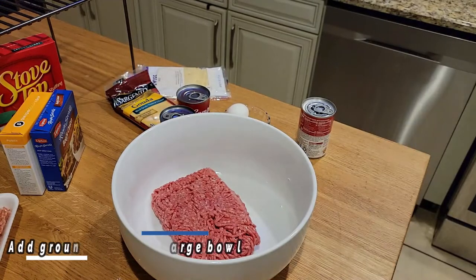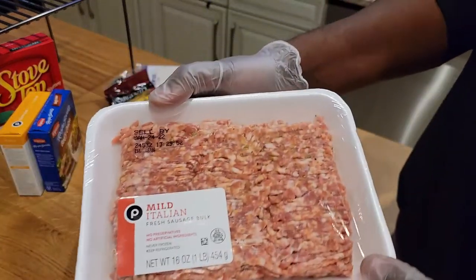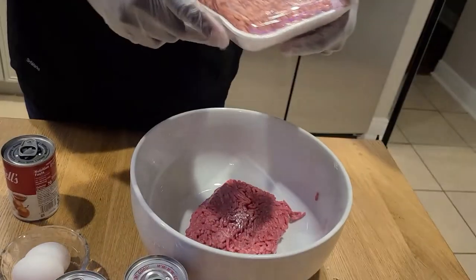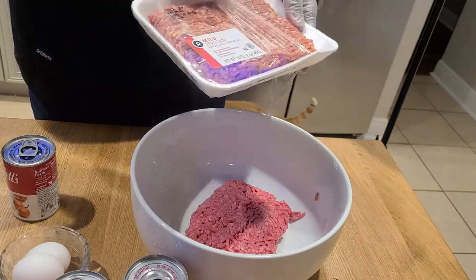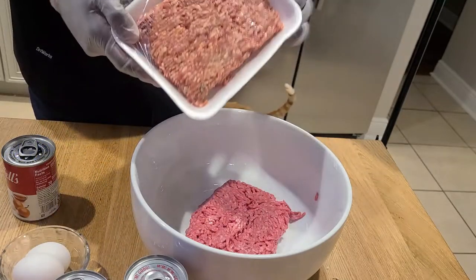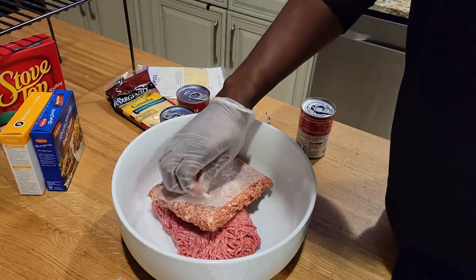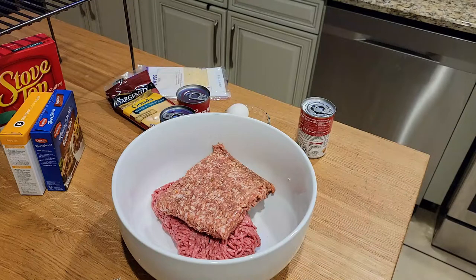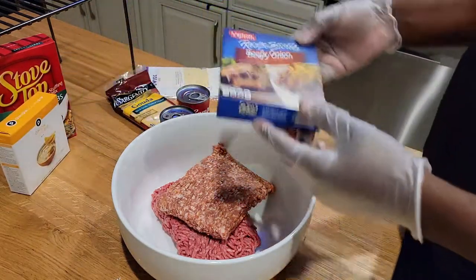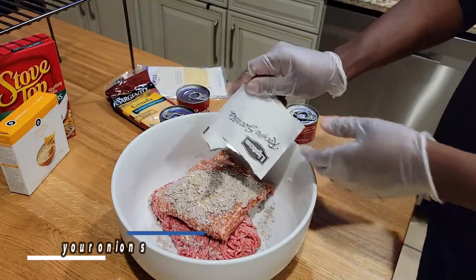First things first, we're going to add in our sausage and our ground beef to a large mixing bowl. Don't forget to get that little piece of film off of there because you never need that. I've been trying some new angles in this video — it's been some months since I've had the time to put together a video, but I'm back. Add in your onion soup mixtures.